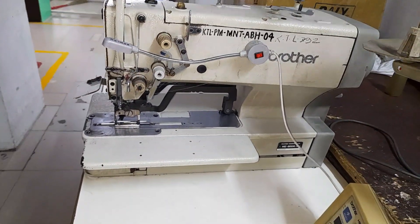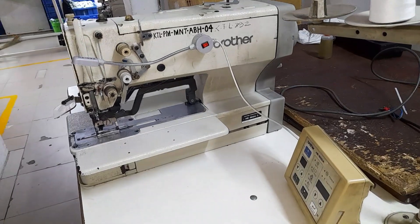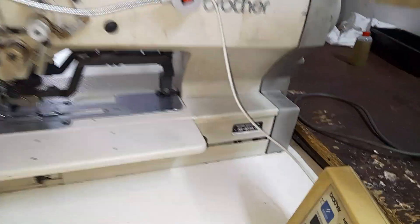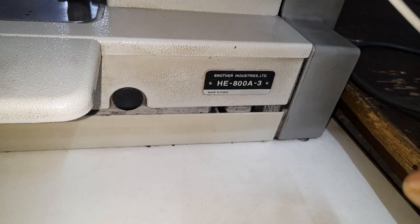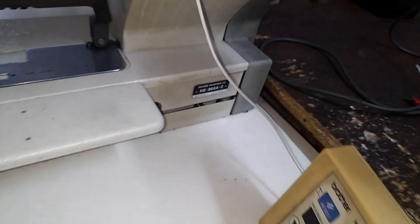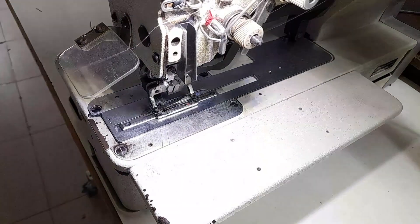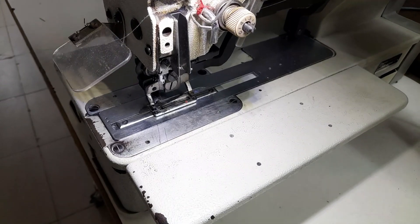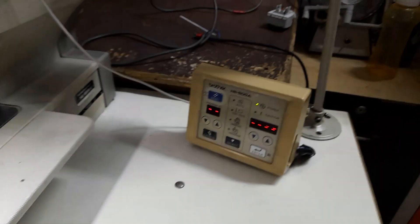Hello friends. In today's video, I will show you how to remove error 62 on the Brother buttonhole machine model SEA-00A.